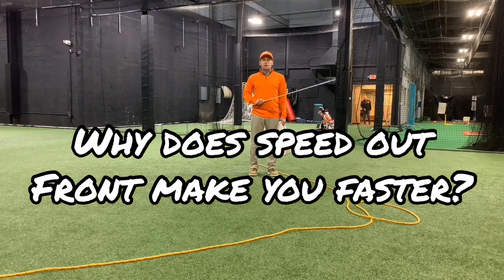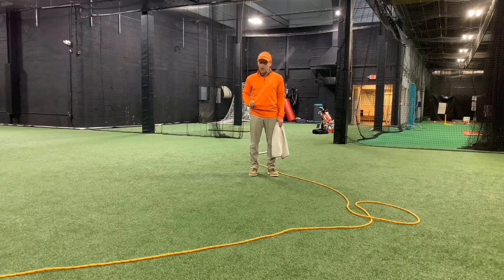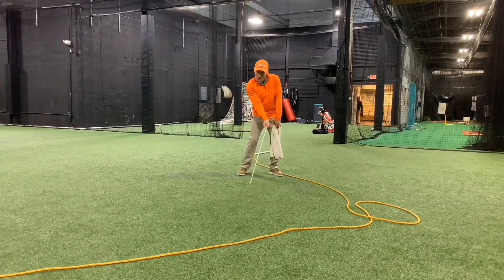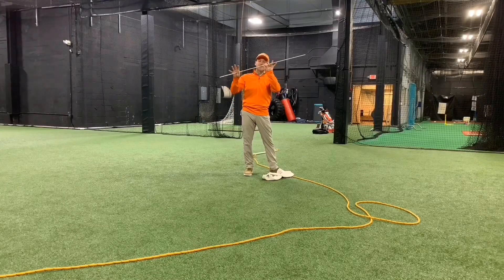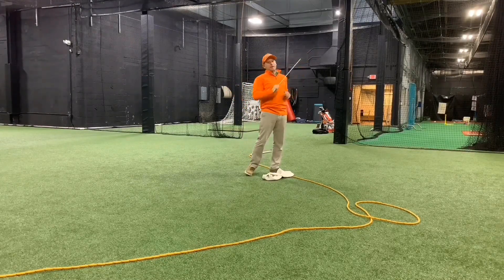So why is the concept 'speed out front' matter? The idea is that in order to create the most speed, should our intentions be speed at impact at the ball, or should they be way more out front? With overspeed training using a lighter object like an alignment stick, all of the speed is going to be at the end.